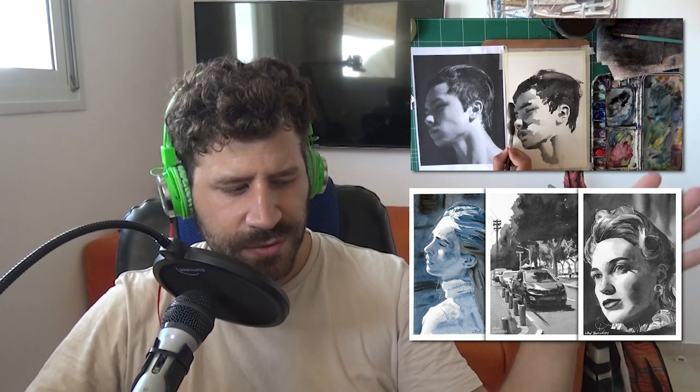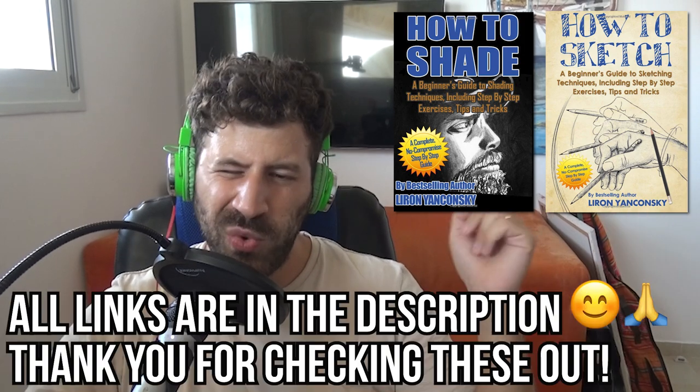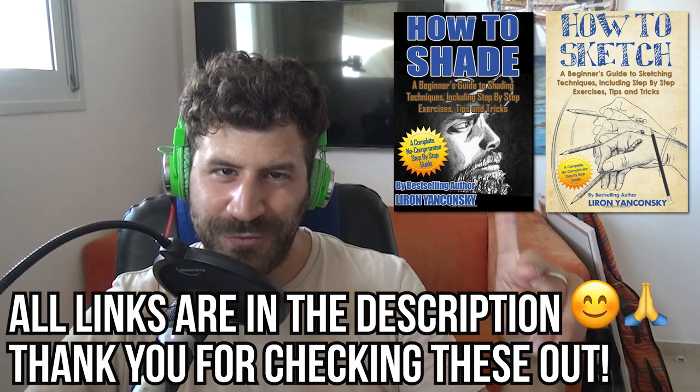If you want to learn how to paint like this — let go, enjoy the painting process, paint loosely but still get the details and the realism — check out the Frustration Free Watercolor course. If you just want to get that realistic effect, check out the Watercolor Realism course. I'm very grateful to you for checking out my courses — this is what allows me to continue doing this as my job. You may also want to check out my books on Amazon if you want to learn how to sketch, shade, or draw different subjects. I'll put all the links in the description box below. Thank you from the bottom of my heart.